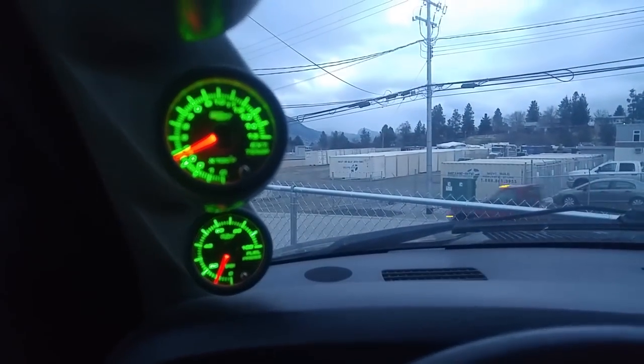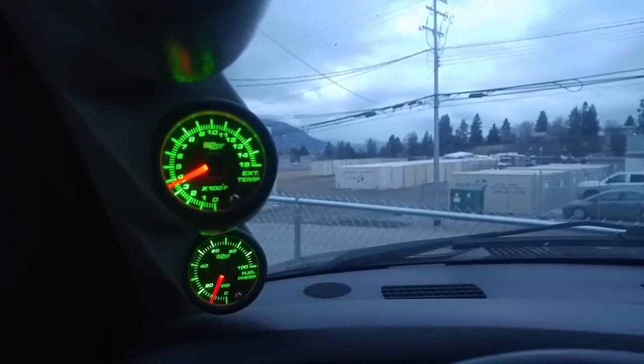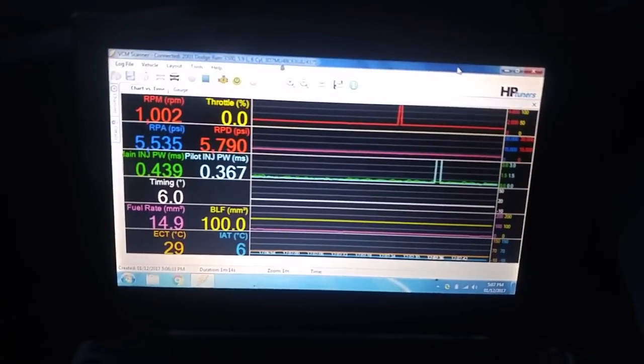Check it out — 350 degrees on the EGT, just because I high idle with the exhaust brake on. It really helps warm these things up in the winter.